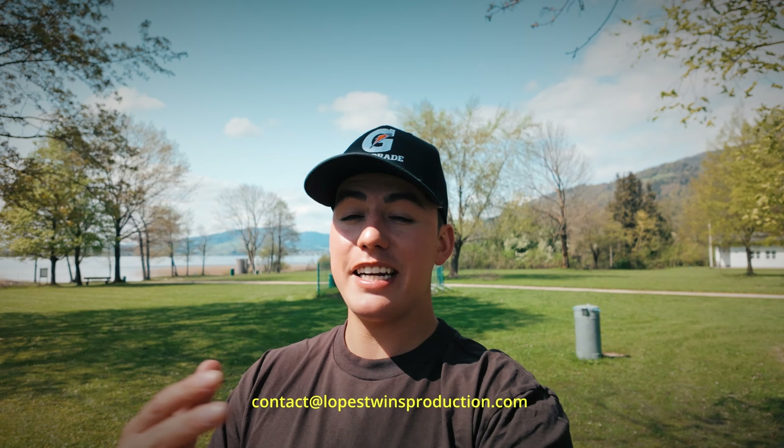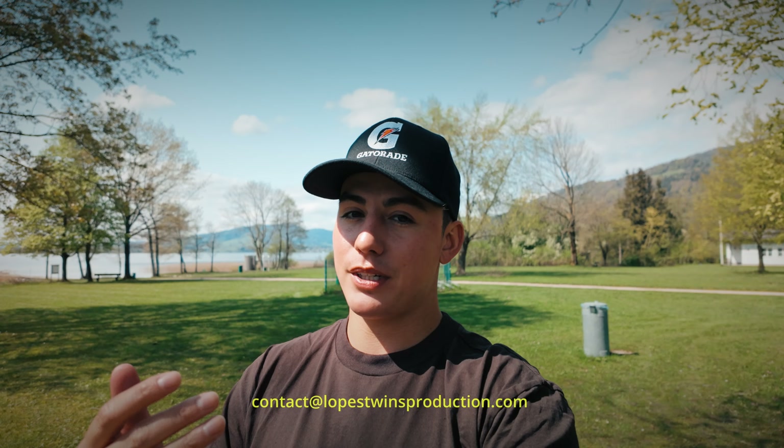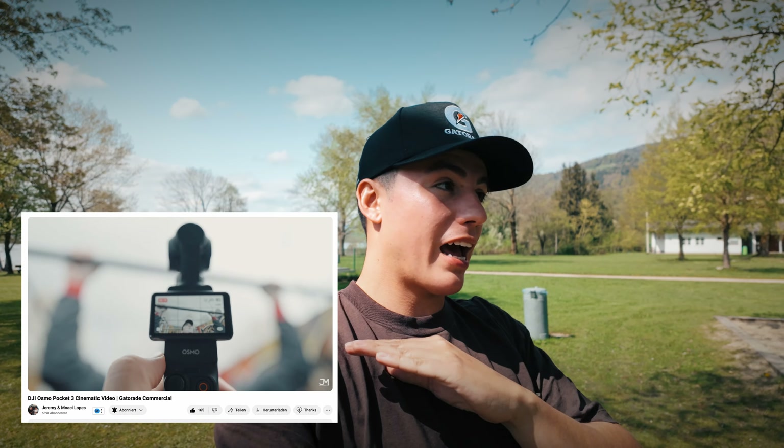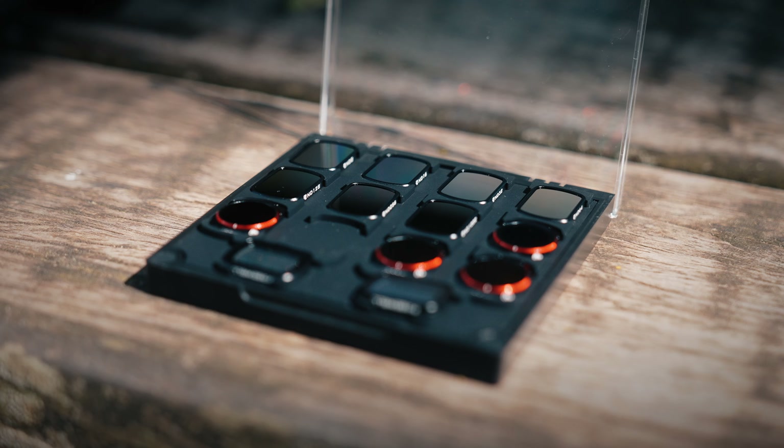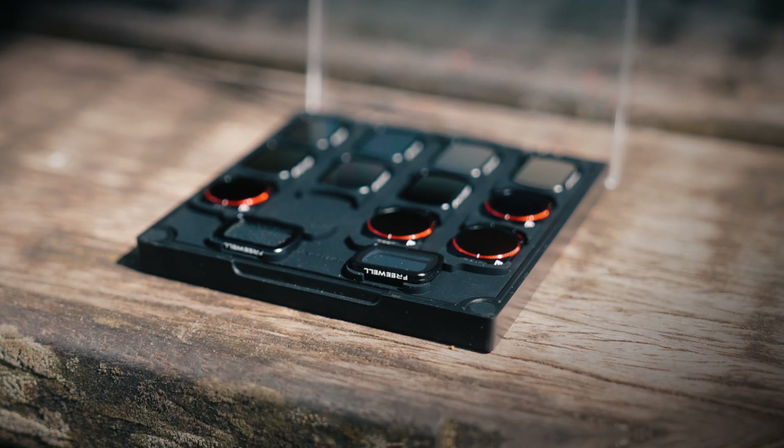Right now shooting on the Osmo Pocket 3, and I wanted to make sure to talk about the two products that we received. If there's any other brands out there who want to work with us, just email us and we'll figure something out. The first product — as you've seen in other videos — I really like to shoot with the Osmo Pocket 3, it's in my camera bag all the time. But I didn't have any ND filters before. It was a short notice trip and had no chance to get them. But Freewheel were so kind to send us their ND filters — polarized filters combined as well as mist filters.